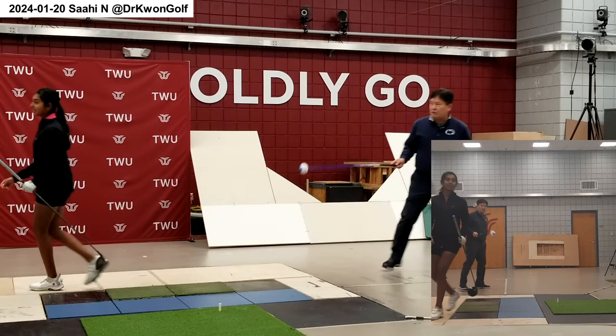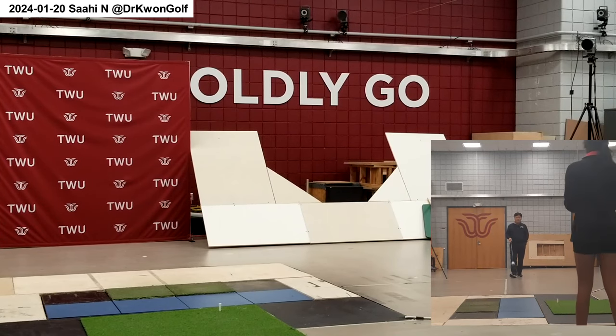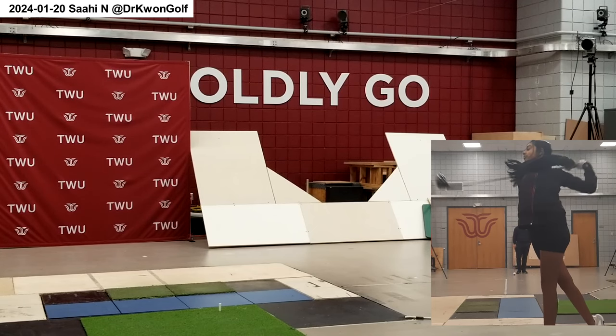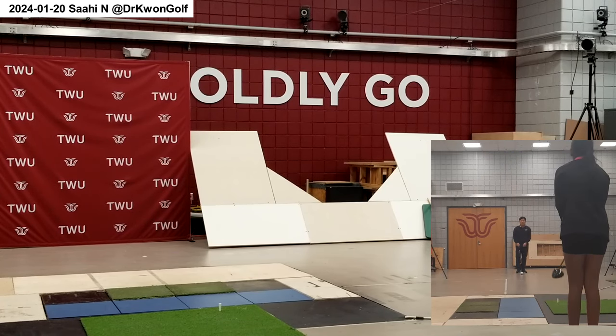Always, before you actually hit the ball, try to use one of the stages to prep your body. This time the rotation and steps were not very well timed. Again, still it's the club head motion.